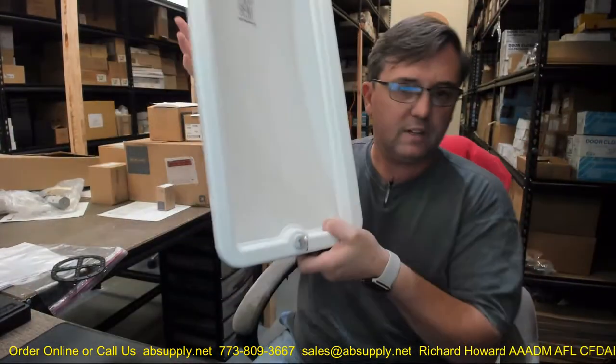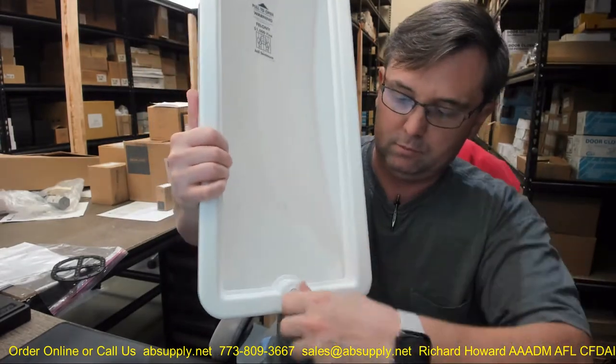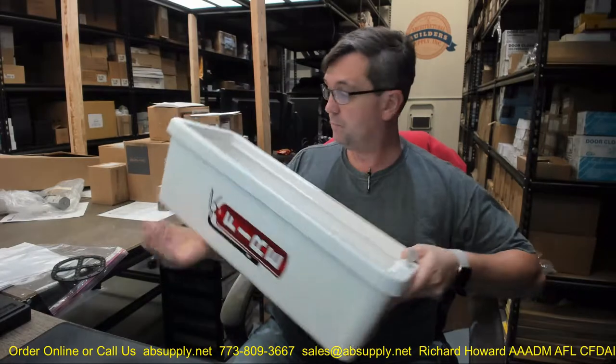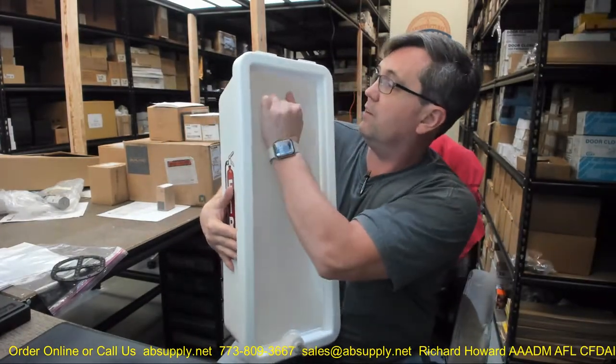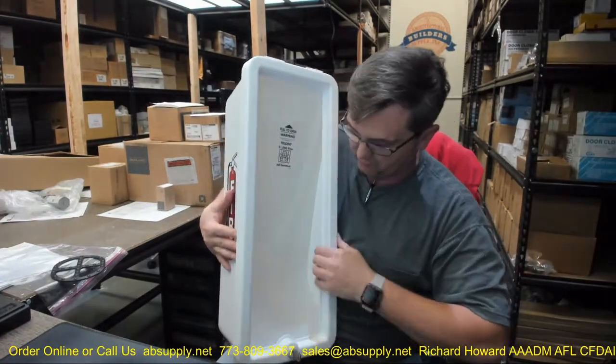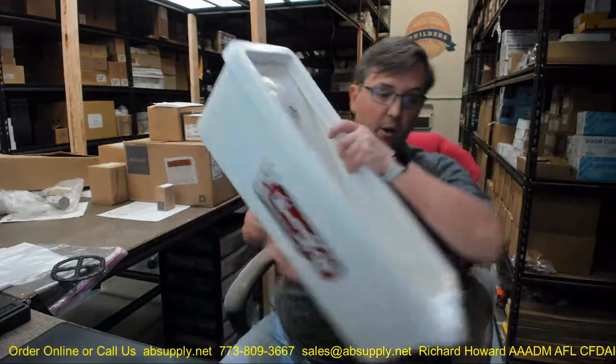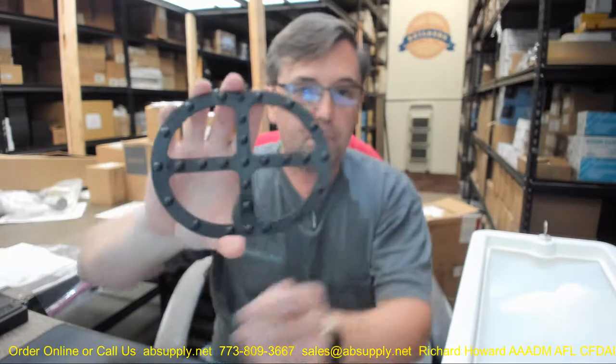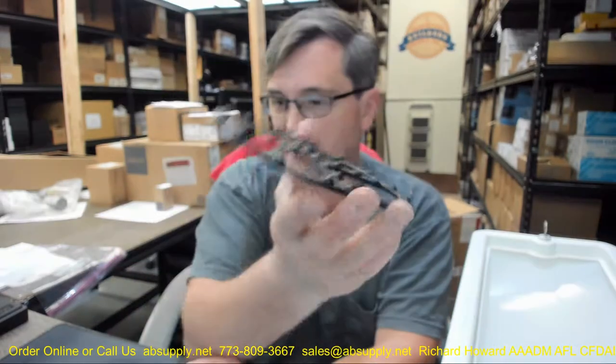There we go, now it's locked in place — all locked up, you'll get one key. The panel, I've got it kind of crooked in there, but that's obviously going to sit up flat and flush. Also, you're going to get the pad for the fire extinguisher to physically sit on.